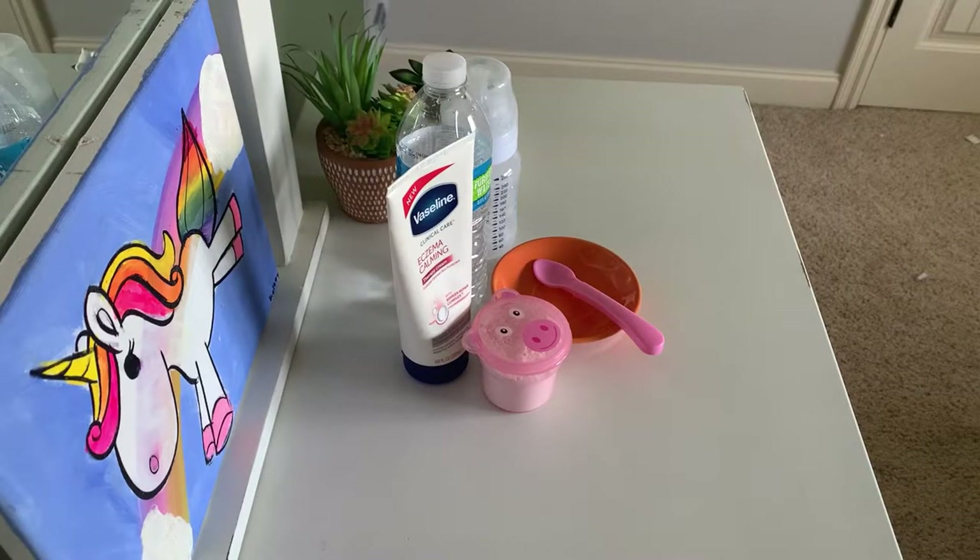Hey guys, welcome back to my channel! Today I'm going to show you how to make reborn formula food and give you guys feeding tips for your reborn. Let's go ahead and get started.